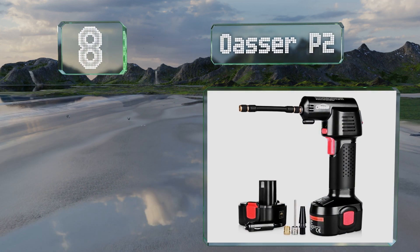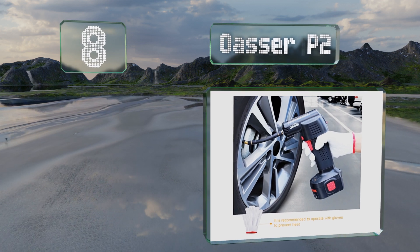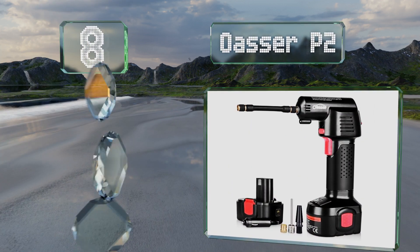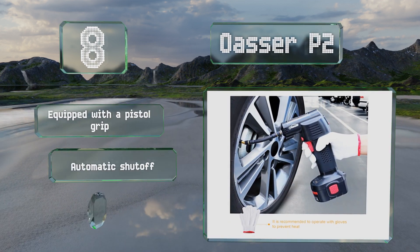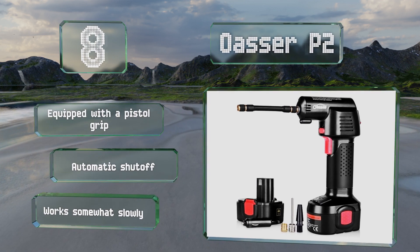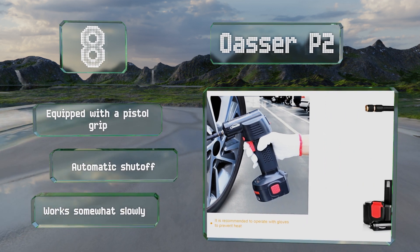Coming in at number eight, weighing just under three pounds, the Oasa P2 has a detachable battery that can hold enough juice to top off four car tires before needing to be recharged. It uses a traditional press-style chuck and includes adapters that screw onto valve stems and inflate sports balls. It's equipped with a pistol grip and an automatic shutoff, however it does work somewhat slowly.